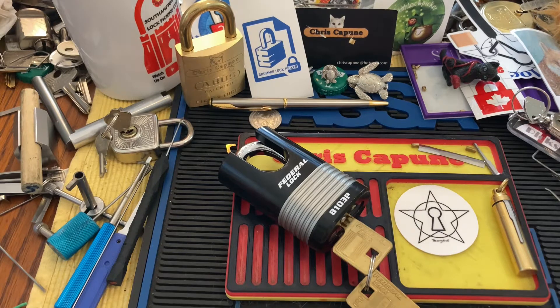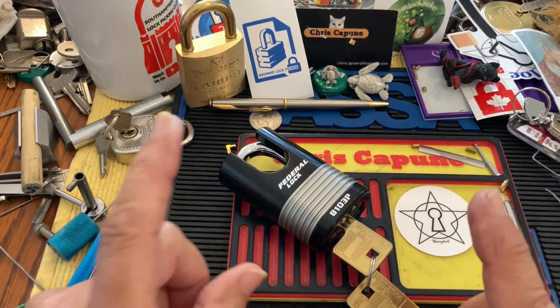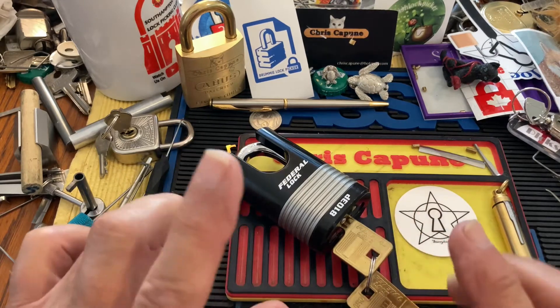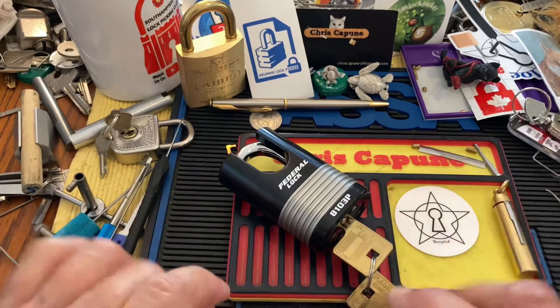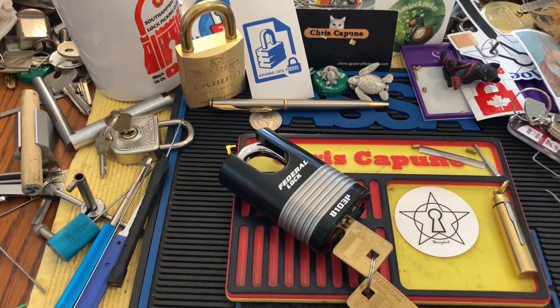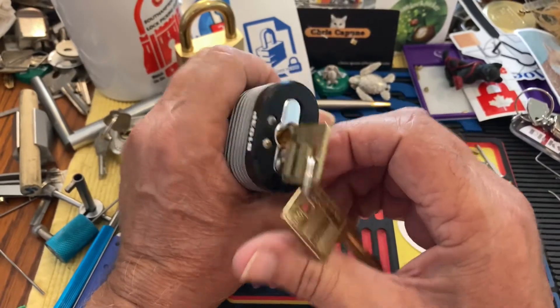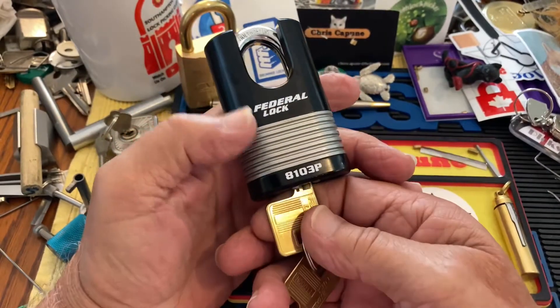Hi there, Chris here. I just checked on Starrylock's channel and he's up to 140 subscribers, but still way short of his 1,100 plus. I will keep reminding people to sub Starrylock.